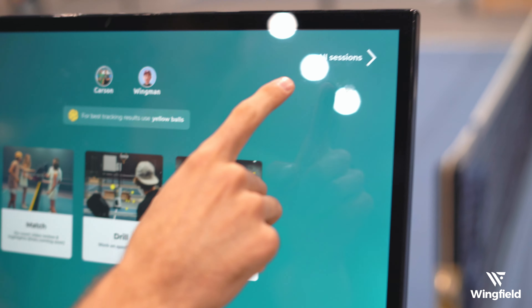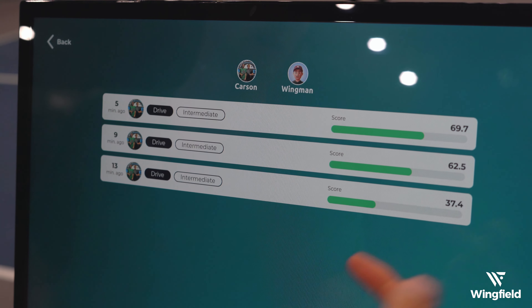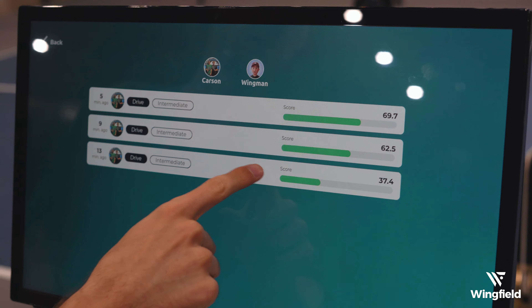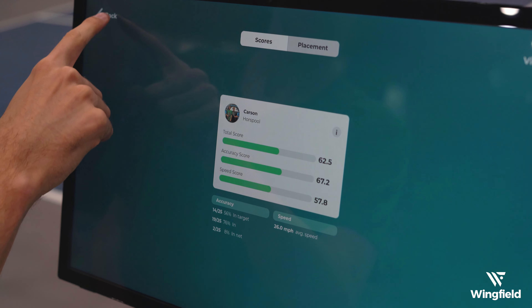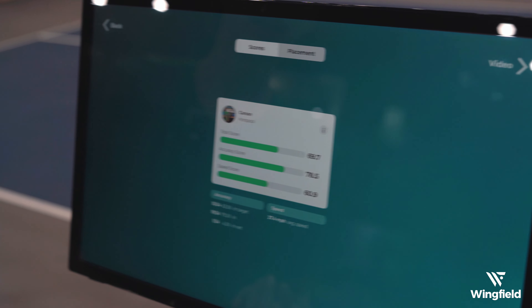If we go back to the home page now, you can select 'All Sessions' and actually see the different drills that you've been doing. My score has been increasing each time I've done a drill - when you click into it, my accuracy was 24 in the first drill, 67 in the second drill, and 78 in that very last drill.